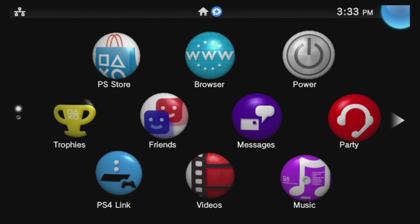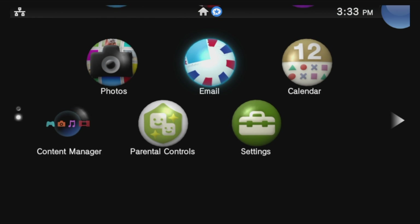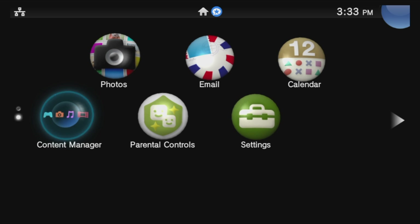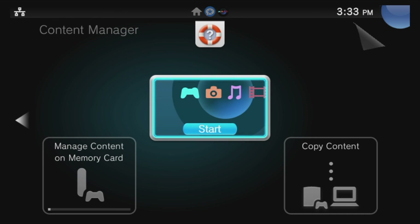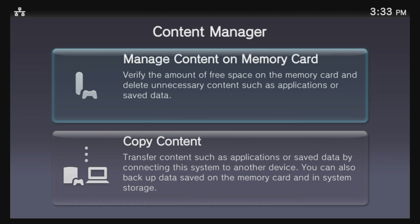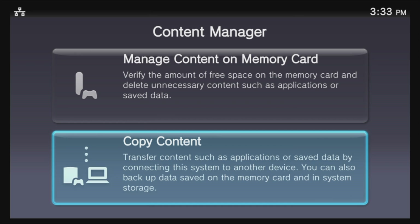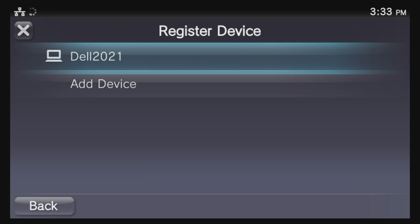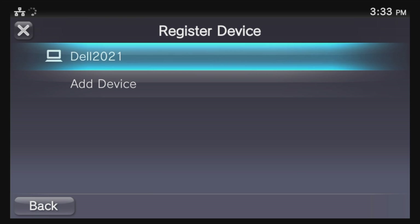Use the D-pad on your wired or wireless controller to navigate down in the Live area until you get to the Content Manager. Select Content Manager with the X button and select Start with the X button to launch it. Use the D-pad to navigate down to Copy Content and select it with X. You'll need to select a device to connect to — in this case it's going to be your PC. Use the D-pad to slide down to PC and select it with X. Your computer and PSTV need to be connected to the same network, and if you don't see your PC listed, check your Windows firewall settings.